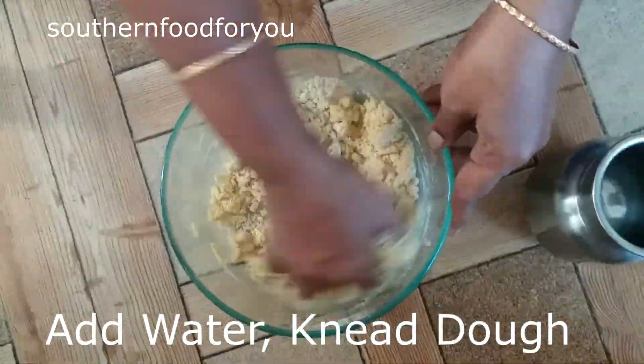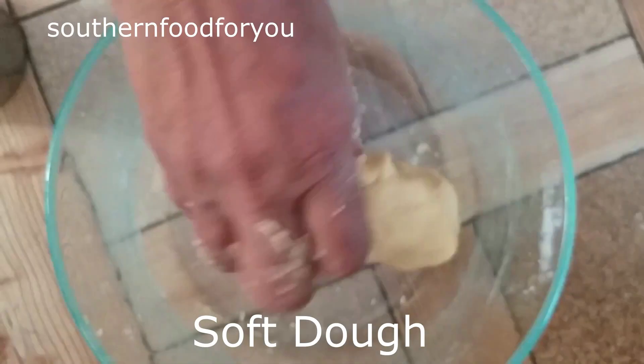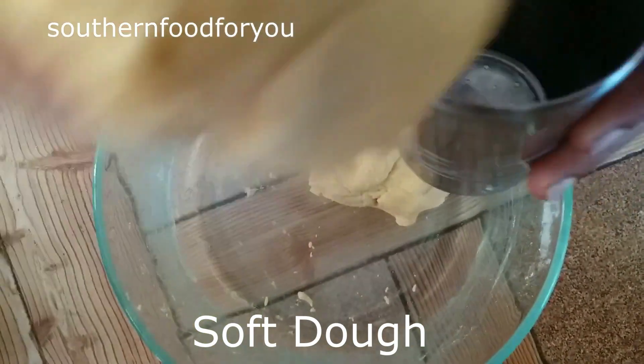Put a pinch of spice. It will be soft. So we are going to mix it a little easier.